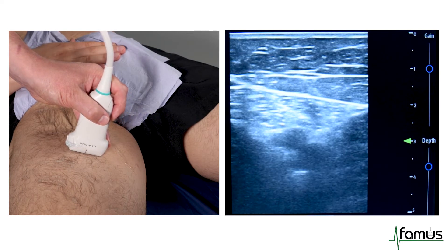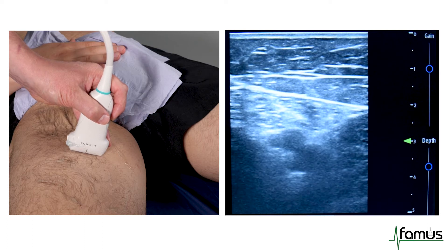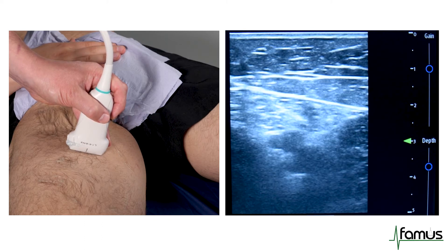This rules out the presence of thrombus at this point, and so I'm going to move on to the third point, which is in the popliteal fossa behind the knee.